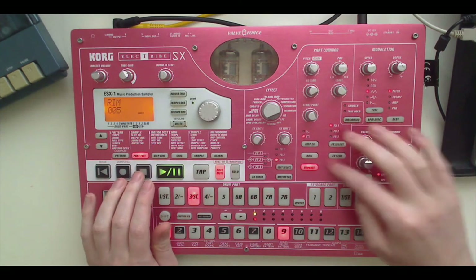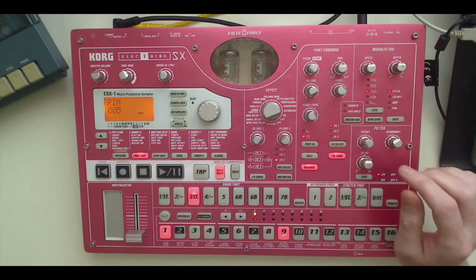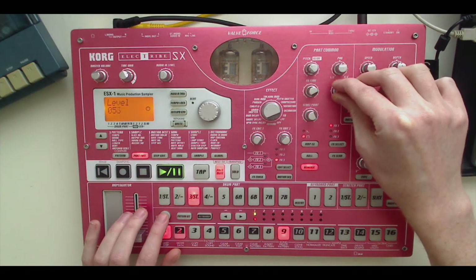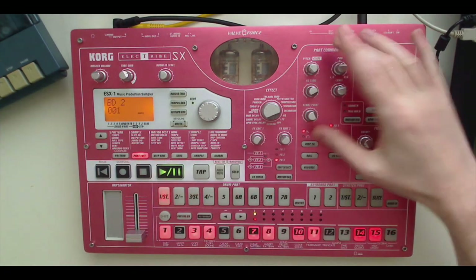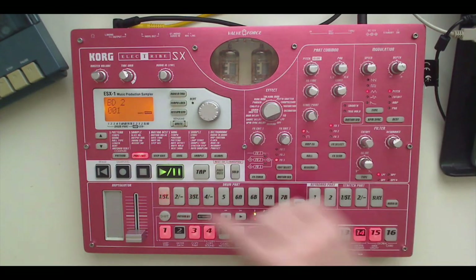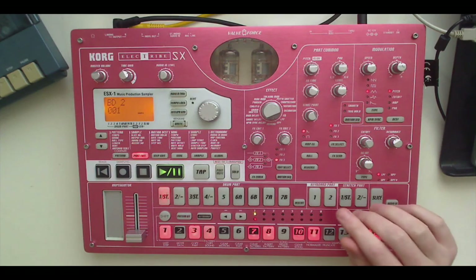Lastly, we've got these effects sends. I'm going to dedicate a full video to effects, but basically when you hit these it sends that particular part to the effects chain. I'll leave that for now. The very last thing to note: each of these parameters are specific to a particular part — they're not global. They don't affect all sounds at once. So the changes I make to the kick aren't taking place on the snare or the hi-hat, which is obviously really important for manipulating individual sounds.